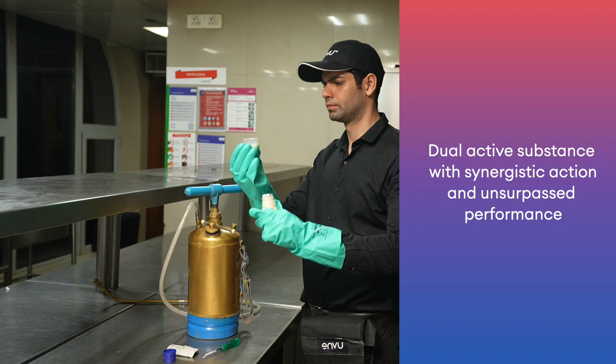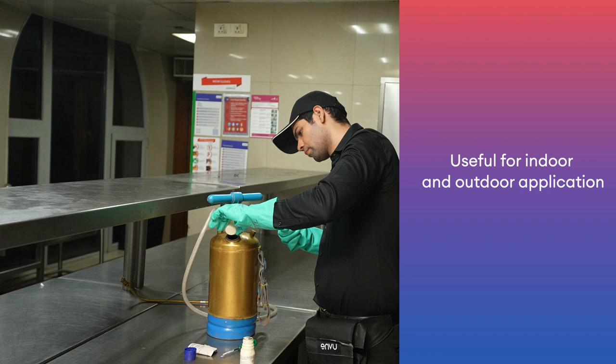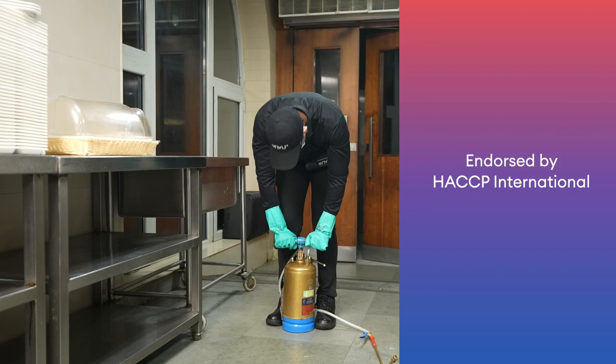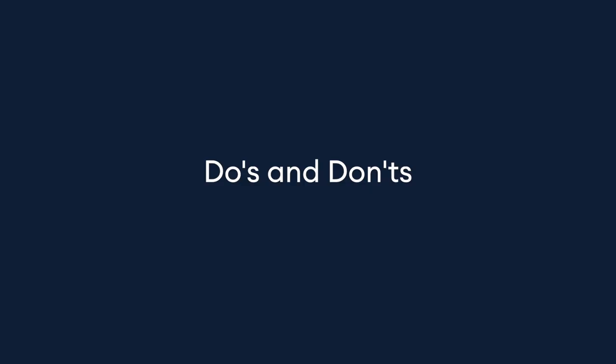Dual active substance with synergistic action and unsurpassed performance. Odorless formulation with broad spectrum activity. Useful for indoor and outdoor application. Restores efficacy in resistant insects. Low dose rate, therefore cost effective. Endorsed indoors by HACCP International.